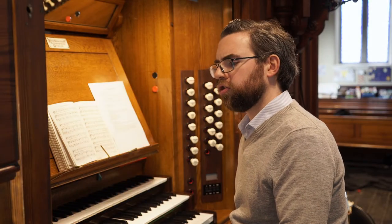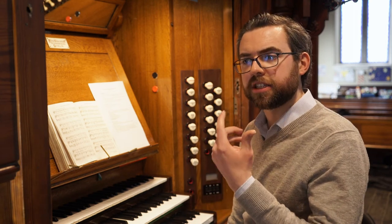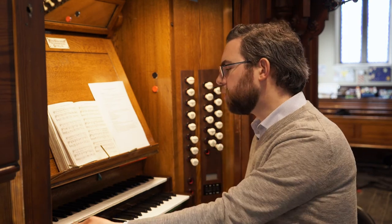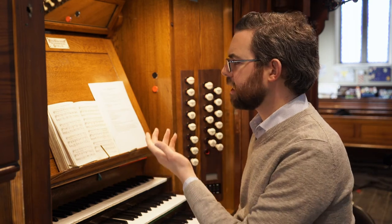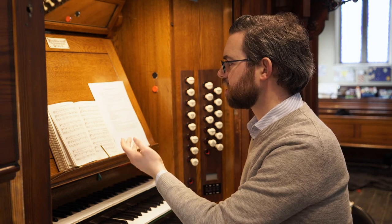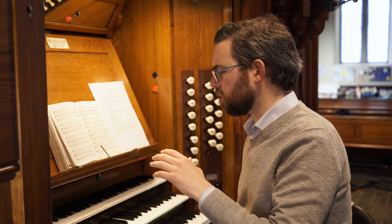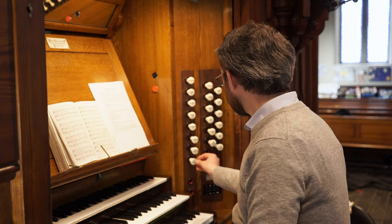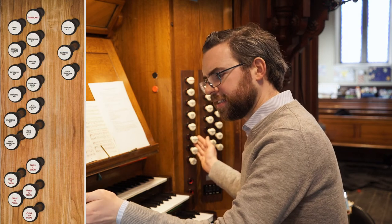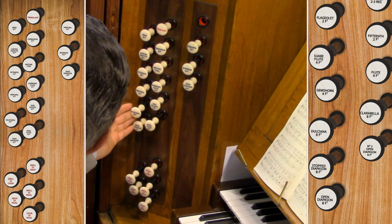Now, as you go on through the verses, your registration should not only respond to the sound you're hearing from your singers, but it should also respond to the meaning of the text. Verse 3 — Father Like He Tends and Spares Us — is a much gentler verse in its tone and in its meaning. So that seems the appropriate moment to use soft eight-foots and soft four-foots, something like this.